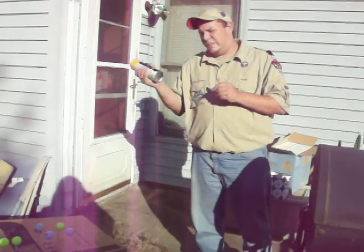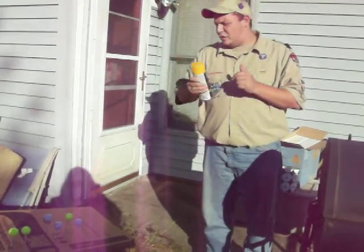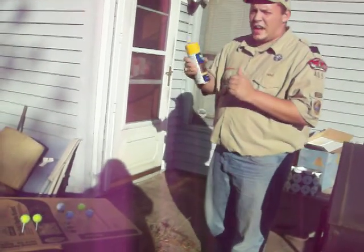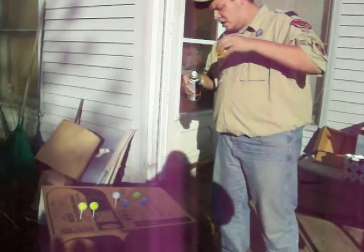Now for this particular job, I picked two different colors because we're making two trophies per age group. We're going to have a lot of fun. Shake it up — make sure you give it a good minute — you want to make sure your paint is not settled.